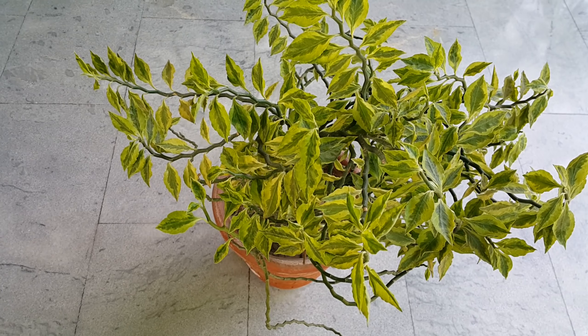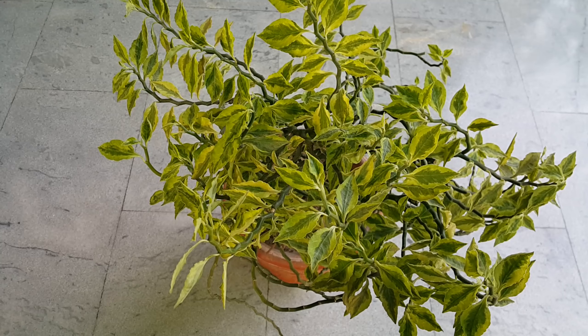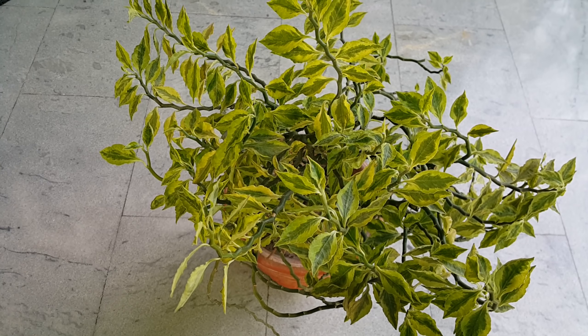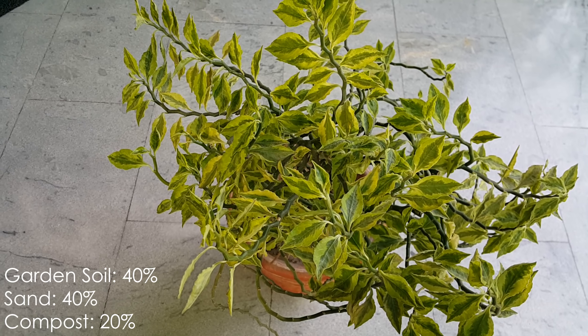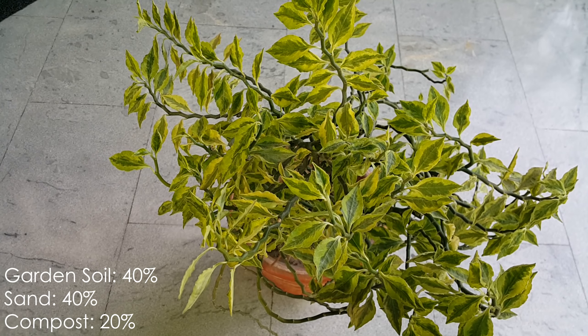This plant needs bright sunlight. For the soil mix, you can use a loose and well-draining mix: 40% garden soil, 40% sand, and 20% compost for this plant.